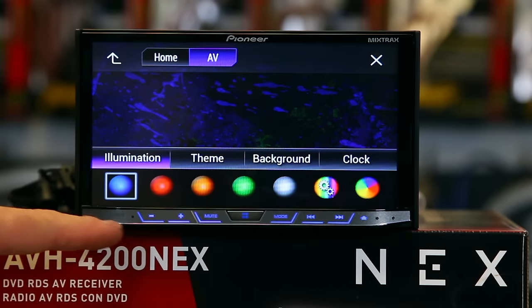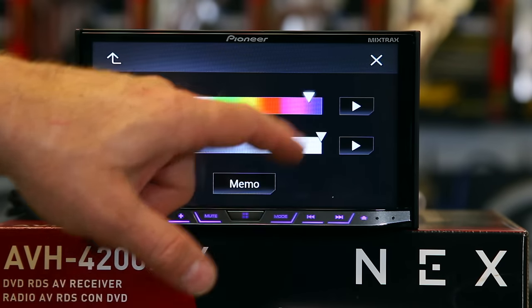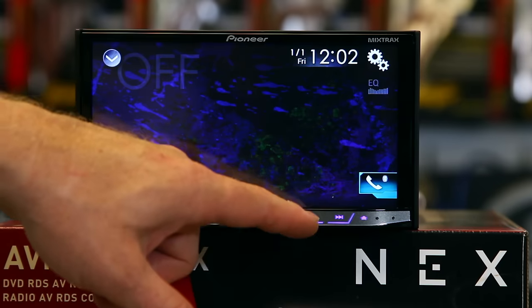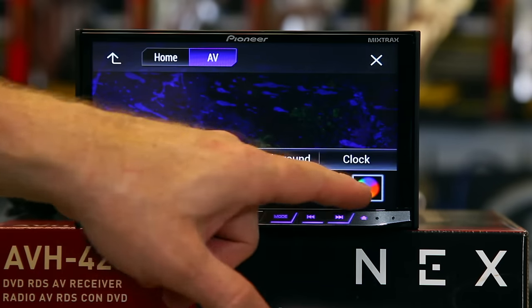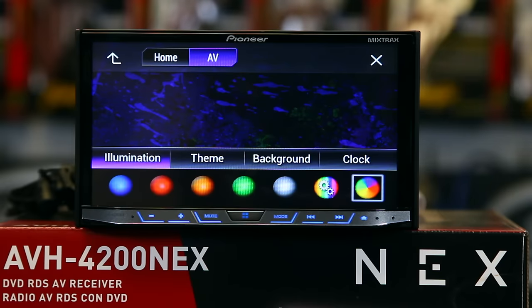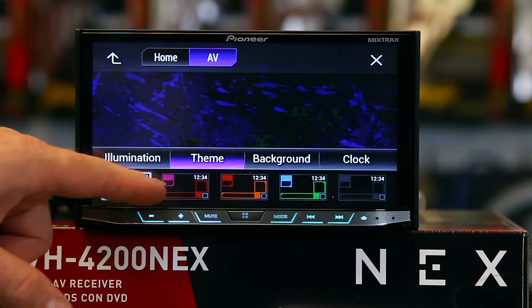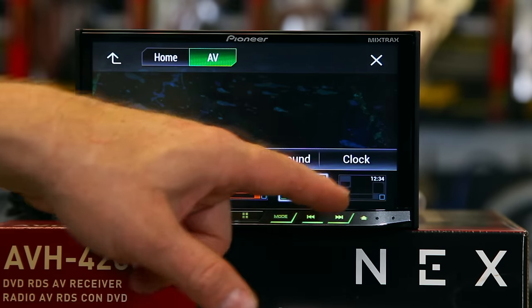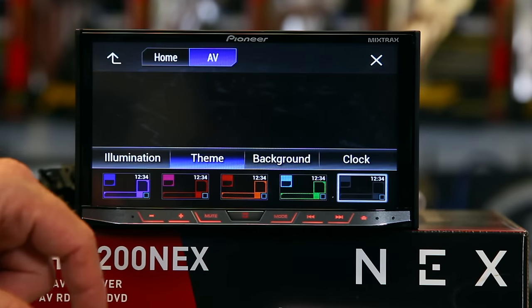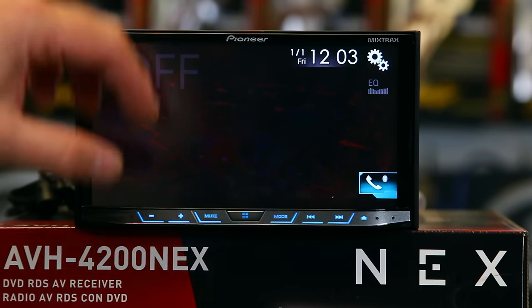Next you get illumination — that's for the buttons across the bottom. You can pick a color, make your own color, or set it to rainbow which will scan through all the colors for you. Then you have themes — those are the background color themes. You have a purplish color, red, orange, green, and a gray blue.